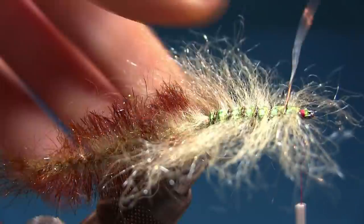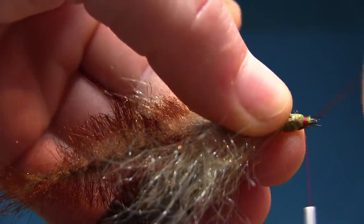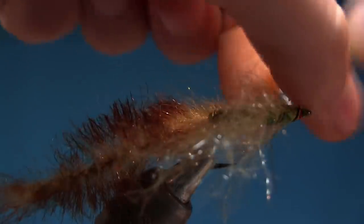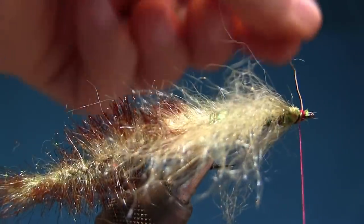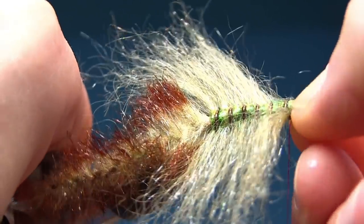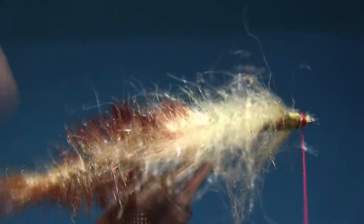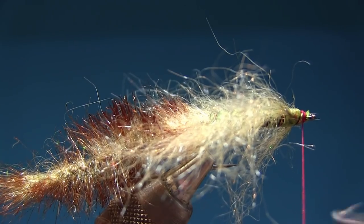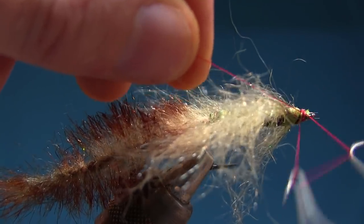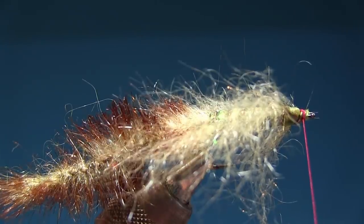I really want to finish this fly and it's gonna be amazing. Perfect. And we're gonna go up with the wire. I'm just gonna take a couple of turns over like that. Snip it off. Push it like I do with the scuds. And I'm gonna finish off with a red head.